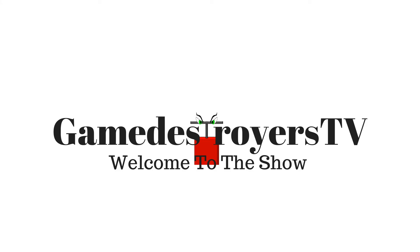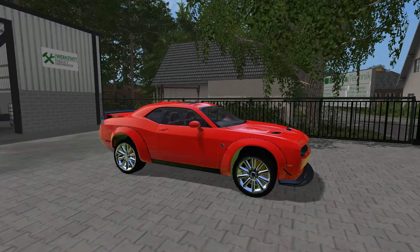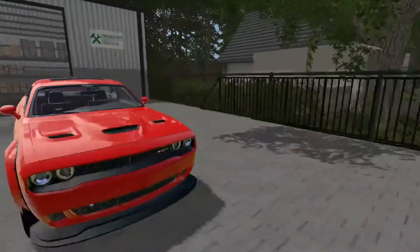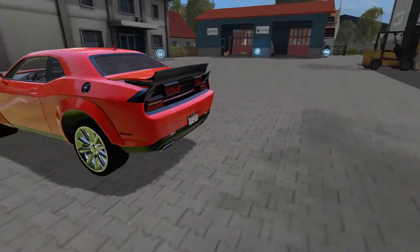Game Destroyers TV, welcome to the show. Dart Paul here, and welcome back to Modshot. Today we have a 2015 Dodge Charger Hellcat by Winston Mods. This thing is awesome — I love the Charger Hellcat, look at it.